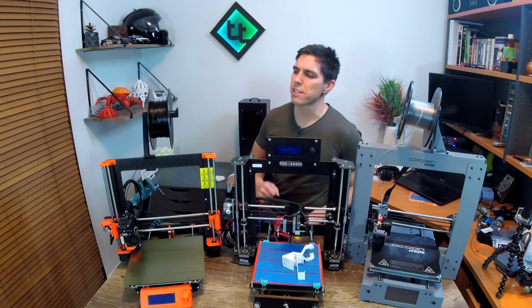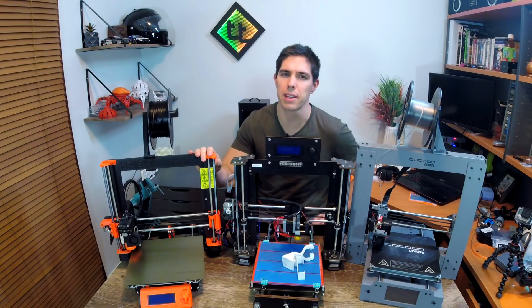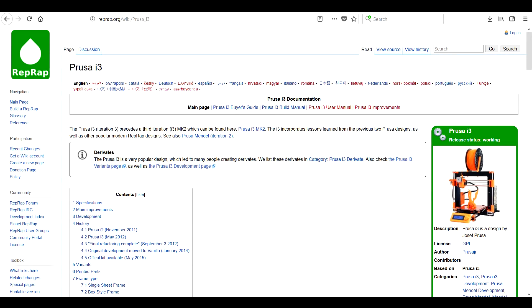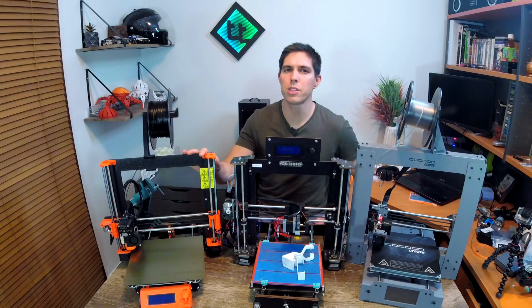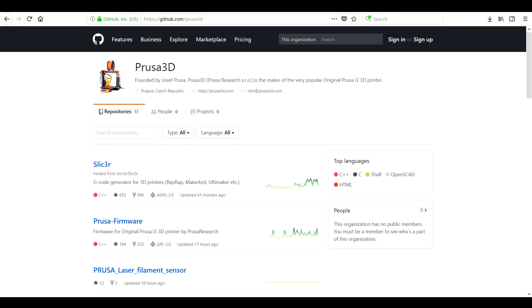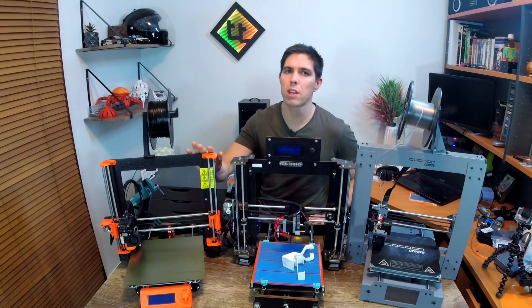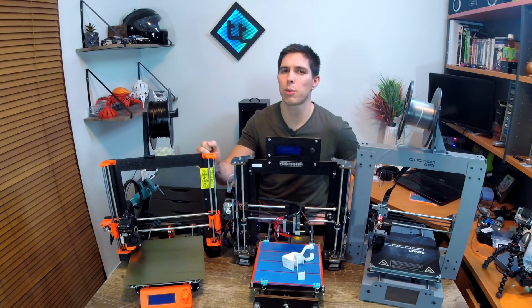Let's start by looking at the contenders. We have to start with this one here — the Prusa Research original Prusa i3 Mark III. As the name suggests, this printer is in its third generation, and the original is what both of these other printers and many more have been copied from. These Prusa 3D printers are open source, which explains these two. This one was ordered in kit form — keeping all prices in Australian dollars — and it costs $1,100. It represents one of the most popular and most hyped hobby-grade 3D printers around.